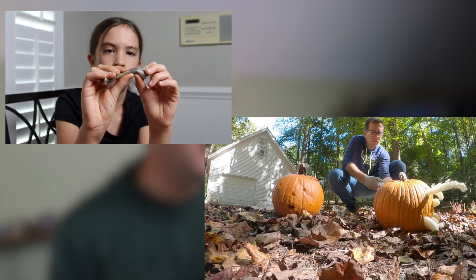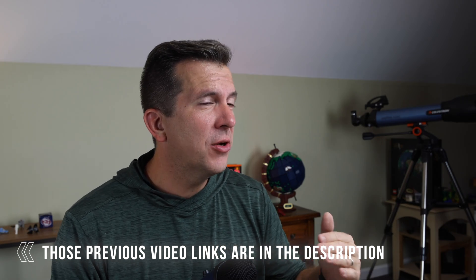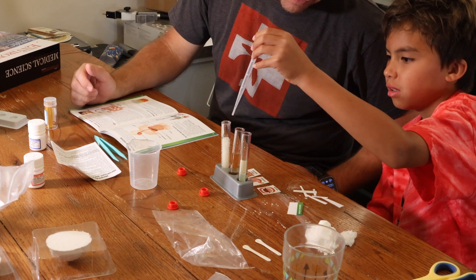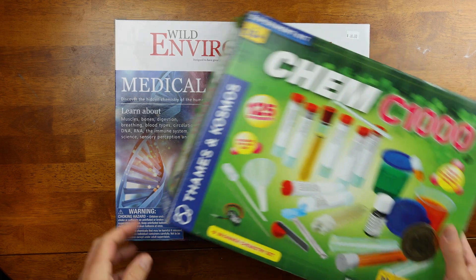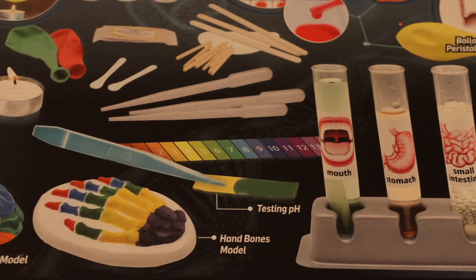Having done some of these experiments already with my kids in the past brings me to who this kit is actually for. At its price range of $35 and potentially on sale for $20, this is the perfect science kit for a family that is just getting started. An added benefit for families not terribly interested in starting with chemistry or physics — this is going to be a biology-themed lesson with a lot of experiments you can do. If you haven't done a lot of science experiments on your own, this is a great start. If you've already purchased chemistry kits like the Thames and Cosmos chemistry kits, there is a lot of crossover in the experiments — for example, the acid and base reactions — so I don't think I would recommend this to your family.